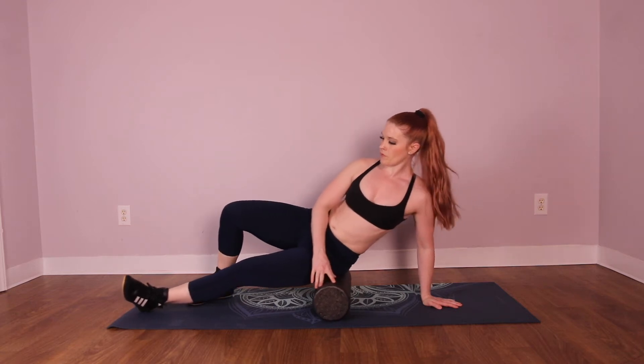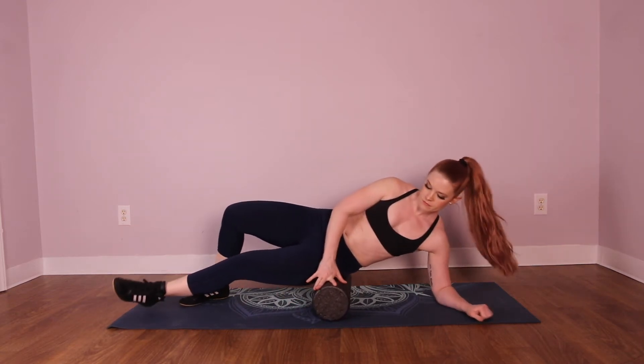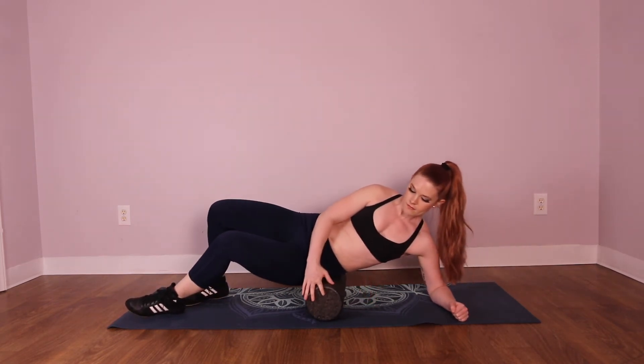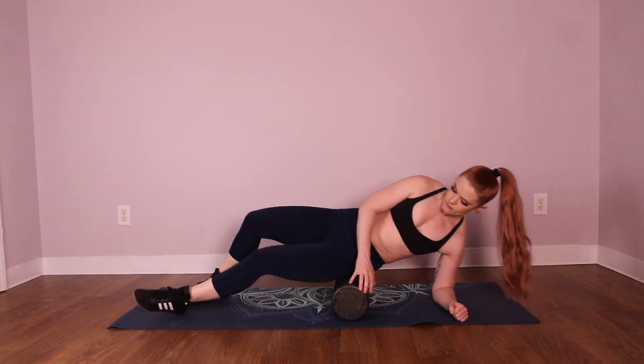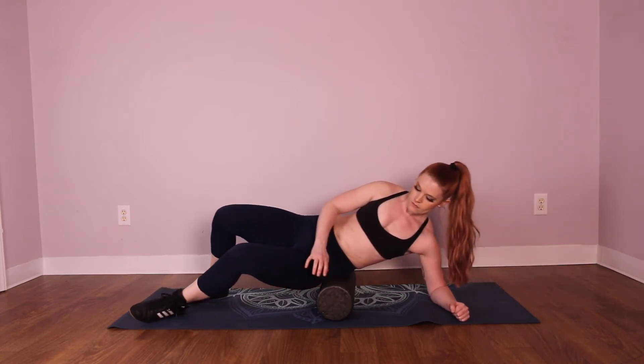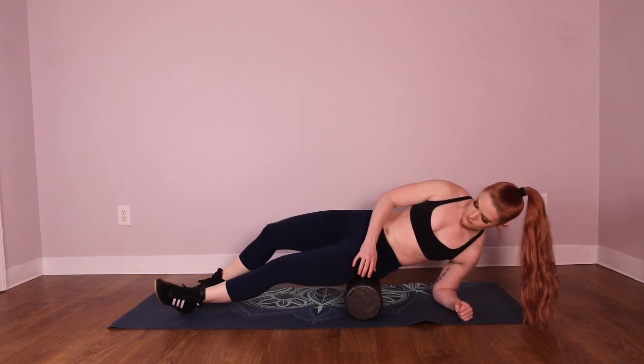To begin, push away from your bottom hand to move your body down while the foam roller moves up along your glutes. Stop just below your hip bone. Then reverse the direction and push your bottom foot to move your body back up as the foam roller rolls down your hip, stopping where your leg meets your butt.